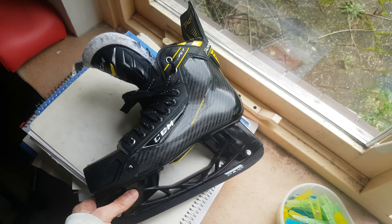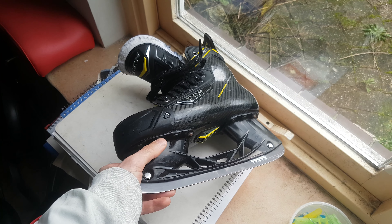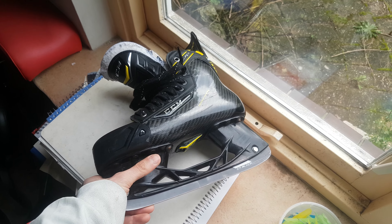If you want to do it, you have to separate the holder from the skate. I separated it myself but I took it to a shop for them to put the rivets back in.